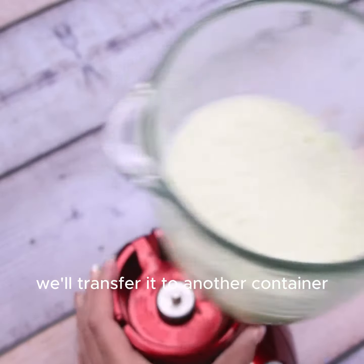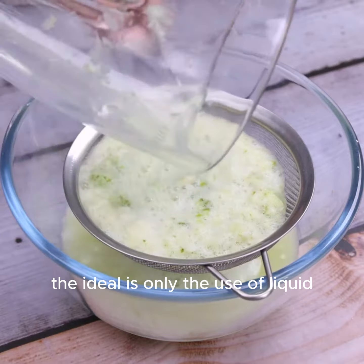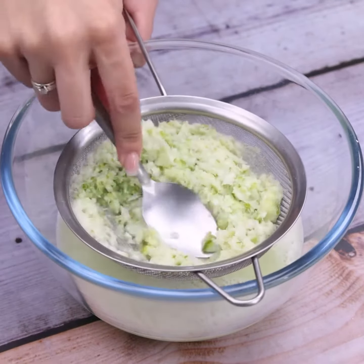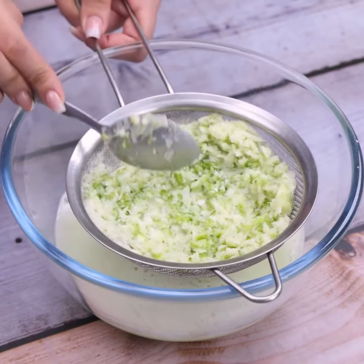Once it's at this point, we'll transfer it to another container. In this tip, the ideal is only the use of liquid. And for this, we will use a sieve. With the help of a spoon, we will completely remove the liquid.